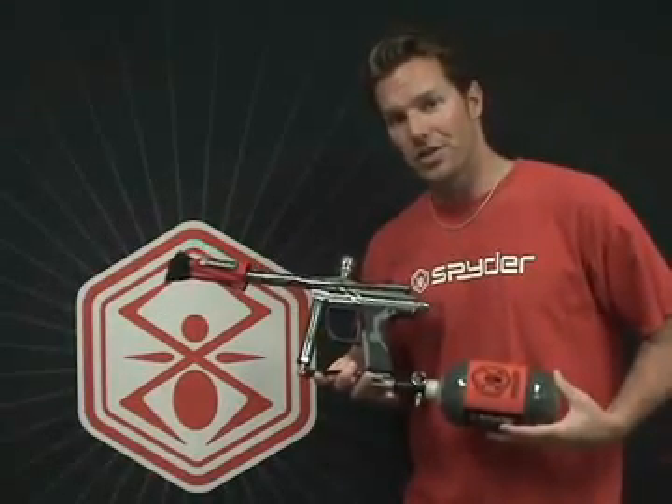And that's an in-depth look at the Spyder Electra with Eyes. I'm Jason Donaldson. I'll see you next time.